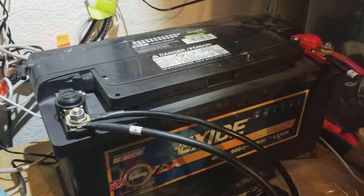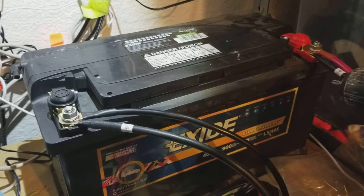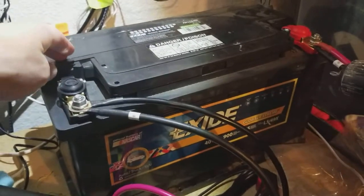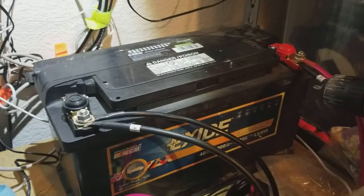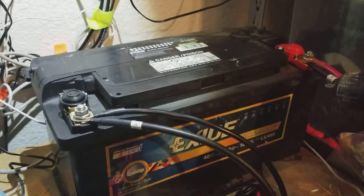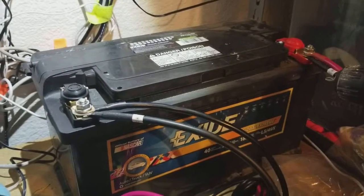The disadvantages are that they're heavy, they don't have as good a lifespan — you can probably only use them for a couple of years — and they require periodic maintenance. You actually have to open this panel up and add distilled water to the battery about every two weeks if you're using it fairly heavily, sometimes even more often. So inexpensive, but with the challenges of maintenance, weight, and limited lifespan.